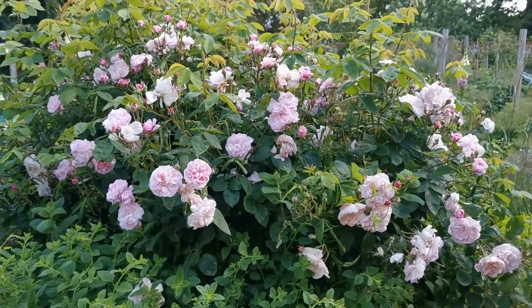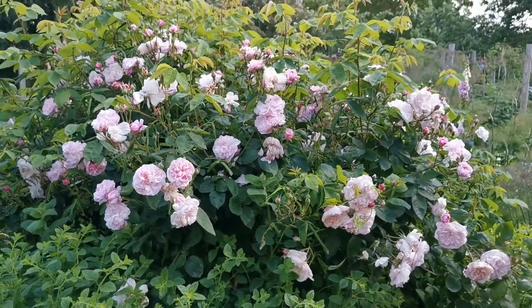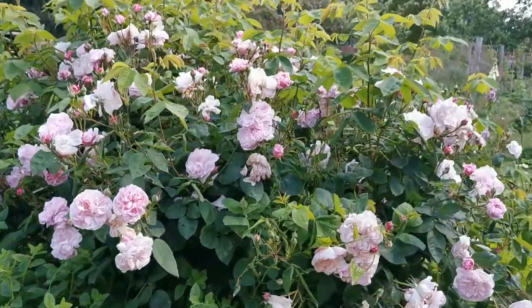This is one of my favourite old shrub roses that we've got growing in the back vegetable garden on the farm.